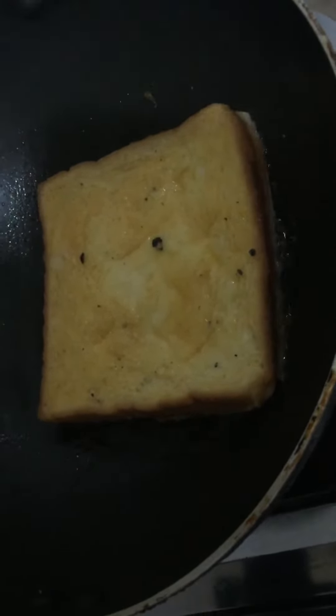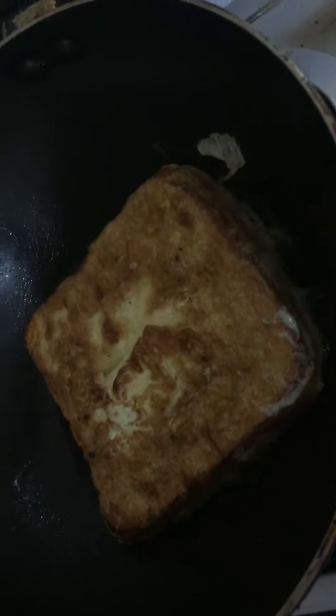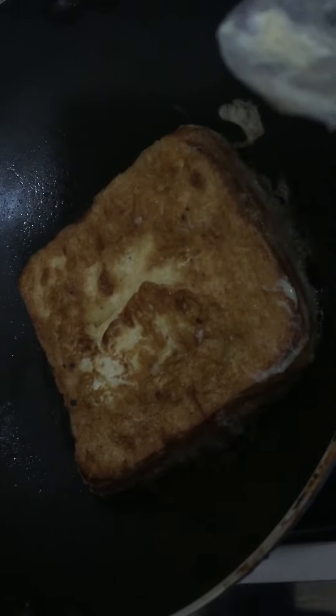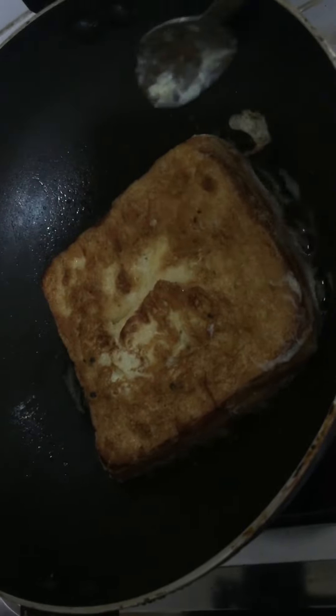I am going to add the fresh milk. We are going to make a lot of this, so you can cook this as well.